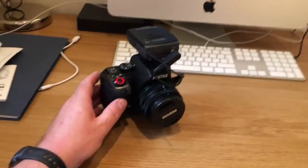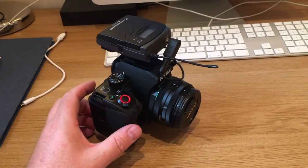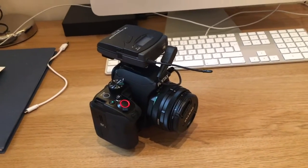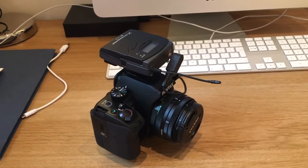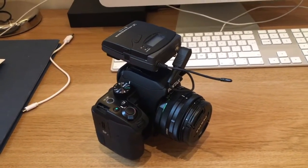Hello, this is a bit of a different video than I usually do. It's a bit of a request for help, I suppose. Recently I've been trying to get my video quality better and I've not had much luck to be honest — the quality has not been very good.